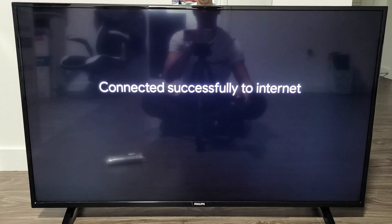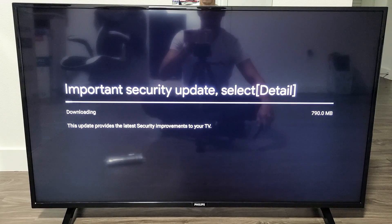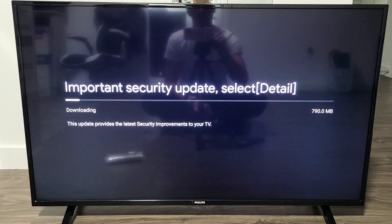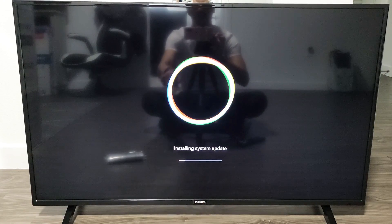Connecting to my Wi-Fi. Password is correct. Downloading important security updates — you can see it downloading with the status bar right here. Waiting for it to go all the way up. Now it's going to restart and install the system update.